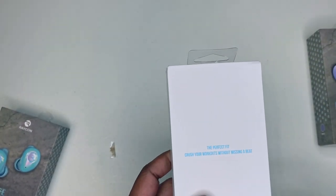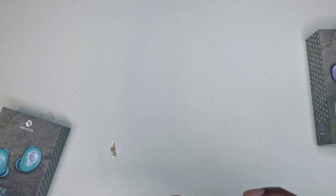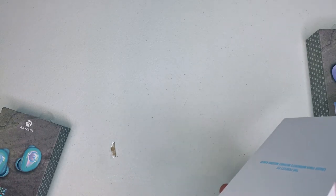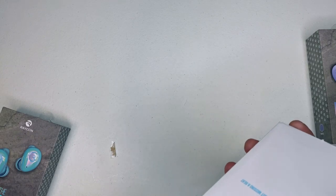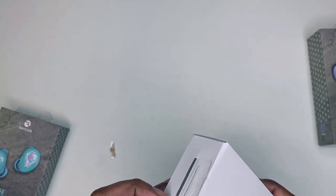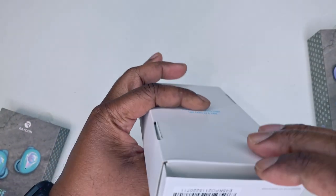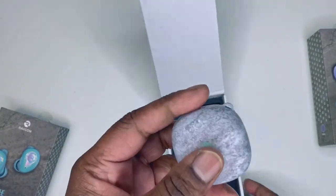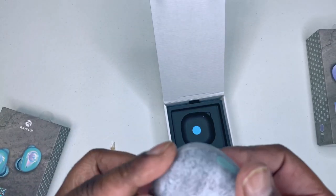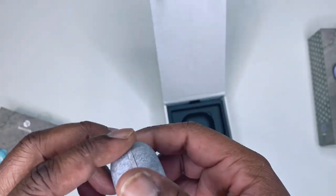Perfect fit — push your workouts without missing a beat. Now let's figure out how to open it up here. Oh, here we go — pull from the bottom. Here we are. Now I am shooting this in 4K. This looks rugged but it's actually very soft — it's like a soft matte material, soft touch plastics.